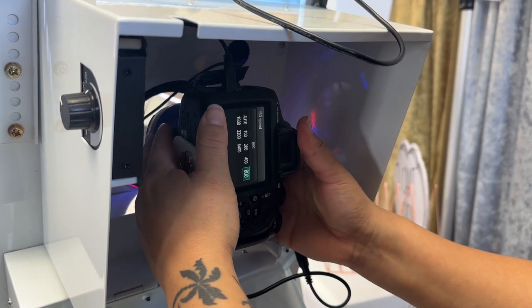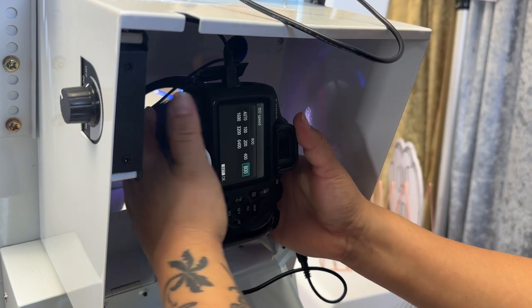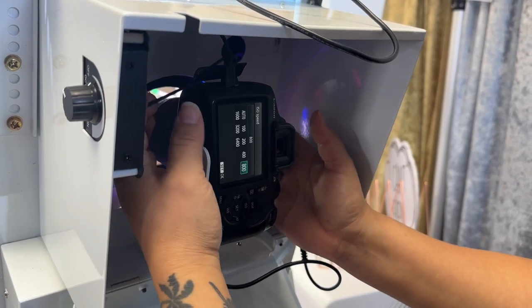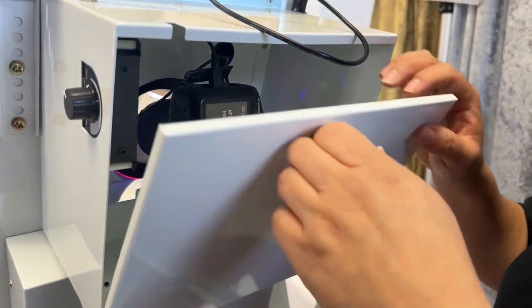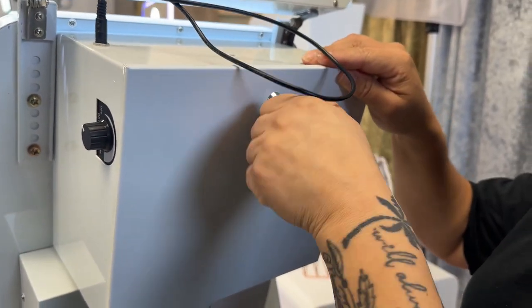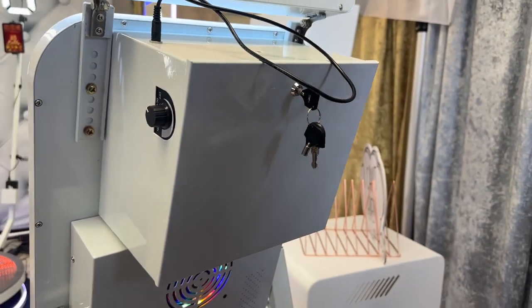I'm going to angle it down and zoom out so that way it's not zoomed in all the way, but I don't want to zoom in too much where it's hitting the glass. Now that that's set, I'm ready to close this up. Lock it in, don't lose your keys — and that's how you successfully set up your camera in your booth.